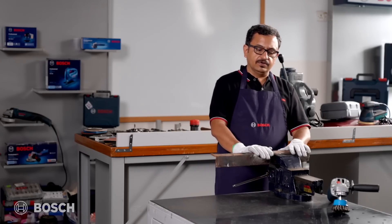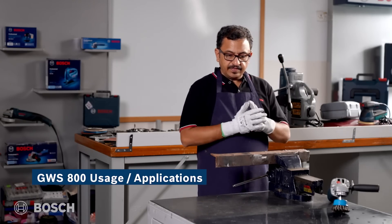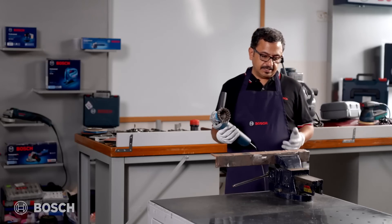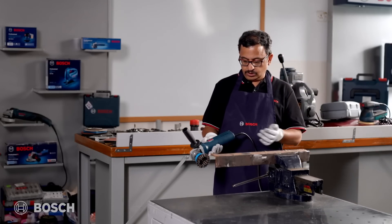Here we have a rusted piece of metal that we want to de-rust. Nothing better than the GWS 800 with the Bosch wire cup brush. Let's do this application and see how de-rusting can be done. We switch it on.